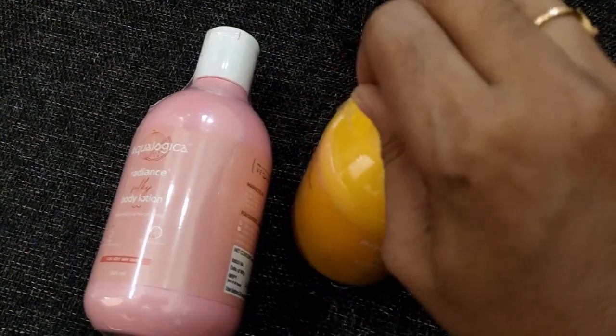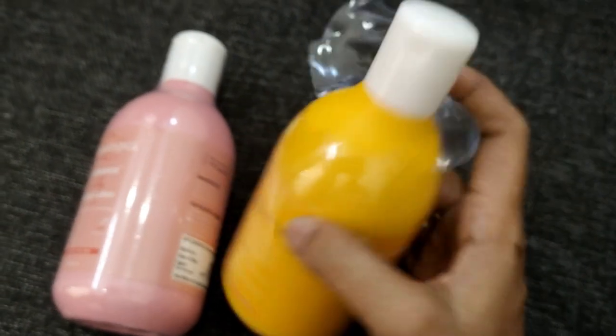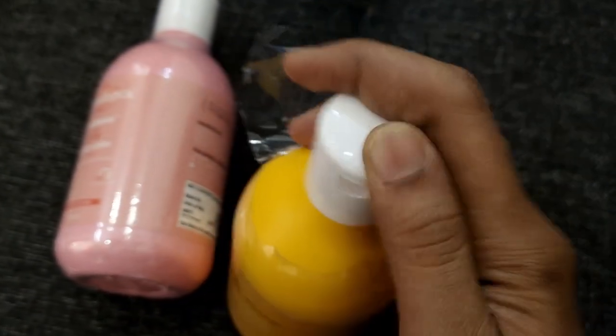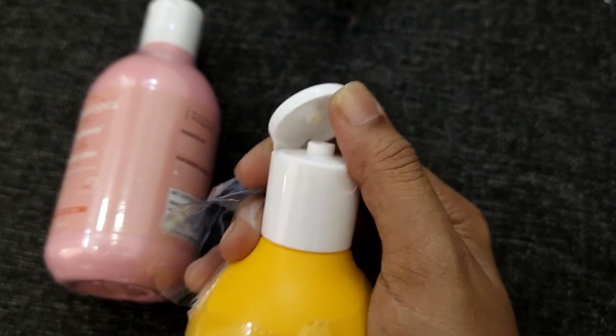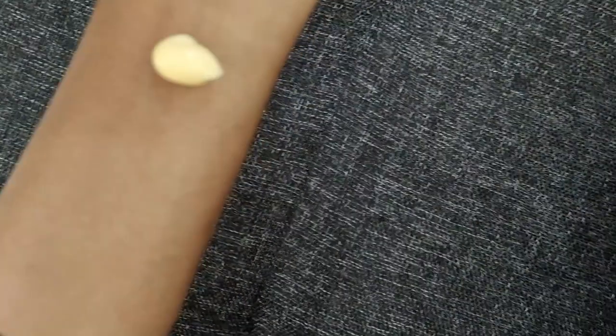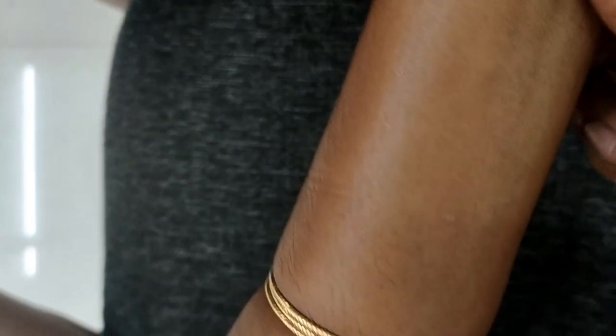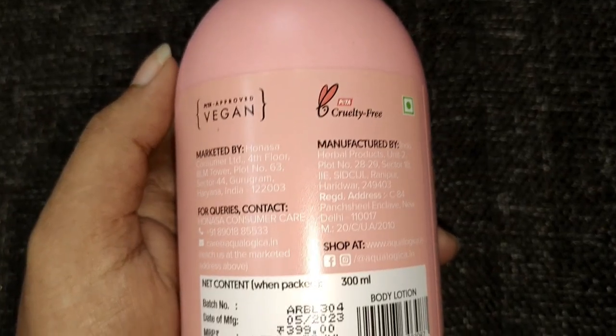We will open it and apply it. When you open the bottle, the container is tight. I am applying the cream — it is a nice, soft lotion type. It is a nice moisturizer and slightly sticky.